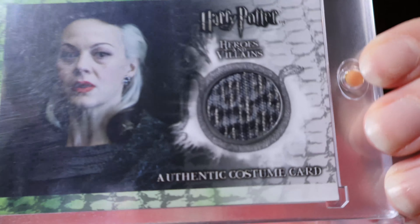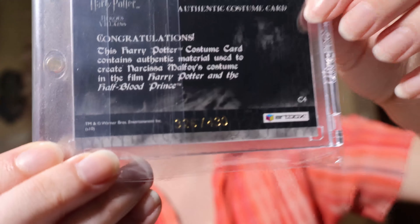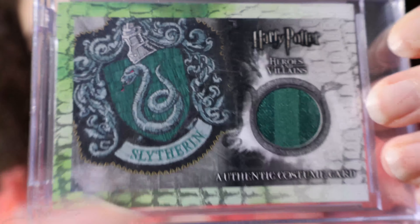Those are all my prop cards that say P on the back. But I also have this very special prop card — it is a case incentive, meaning it came in the case of boxes and cannot be found in a pack or a box. You had to buy a full case of boxes to get this one card, so it's pretty rare. This is case incentive number 4, and it is number 76 out of 92. It is Slughorn's Christmas Party Chicken Foot Goblet Base — yes, a chicken foot. It's a thicker card and it's blue, representing prop.